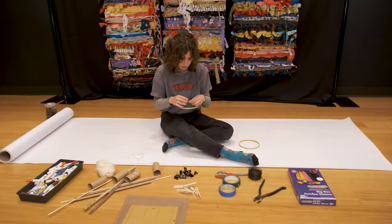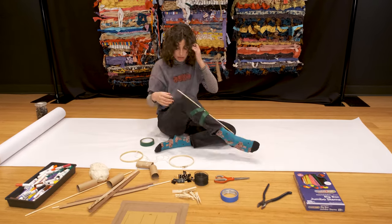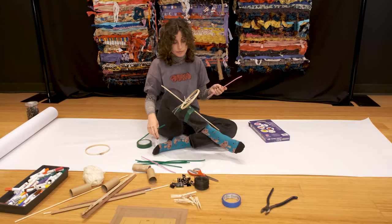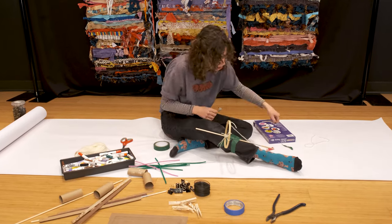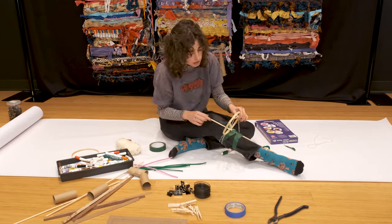Let's get right into it. I started by thinking about what limb I wanted to attach my prosthetic to, and as I went I would attach markers — or whatever drawing tool you'll be using — and test how it made marks on the paper while I moved.